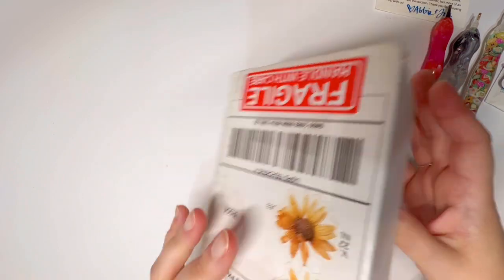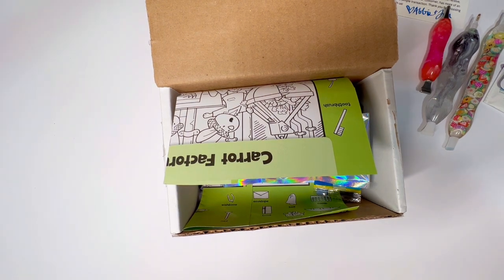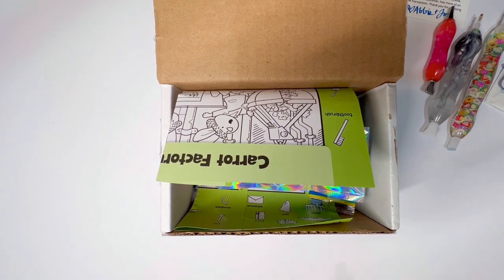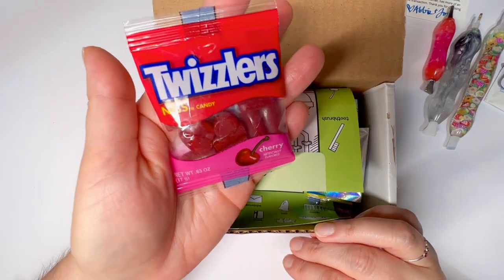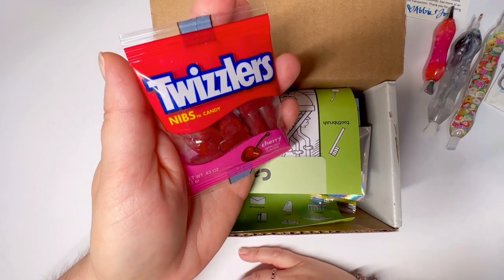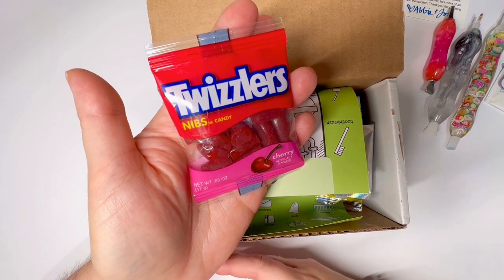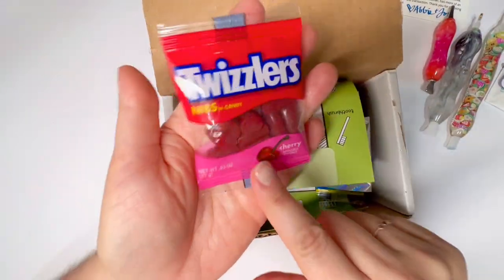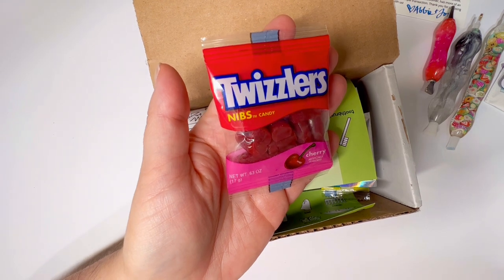Opening this up — on the inside, oh my gosh, I am so happy! You can't even see why yet, it's the most ridiculous reason. It's a little thing of Twizzlers! I love Twizzlers! I've never even seen these packages — they don't sell them up north, this must be a southern thing. I've never seen a little bitty package like that. This is adorable, I want this in bulk.